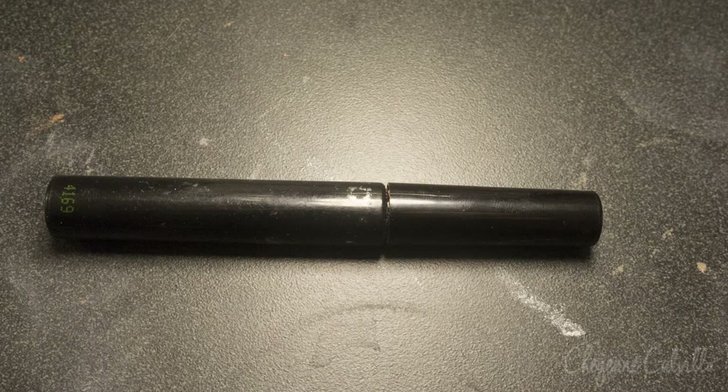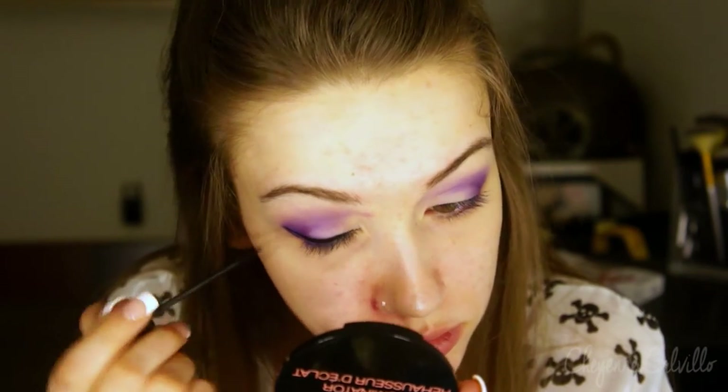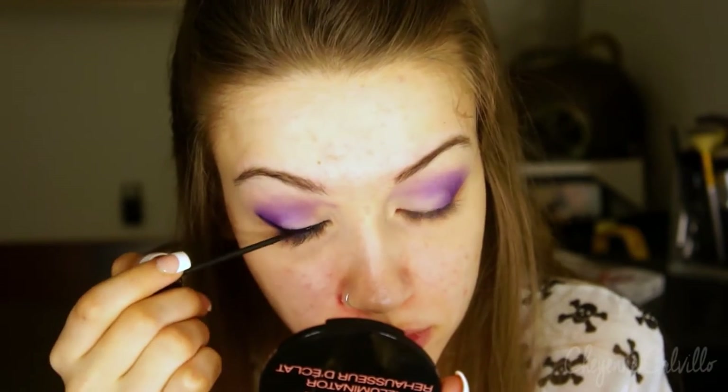So now I'm going in with some black liquid liner and I'm just going to be creating my normal wing that I do. I actually made this a bit more dramatic than what I would normally do just because I felt like it was super duper necessary for this look.